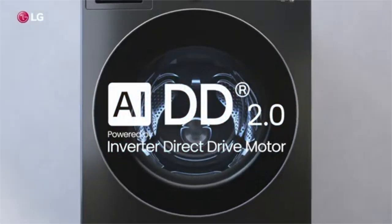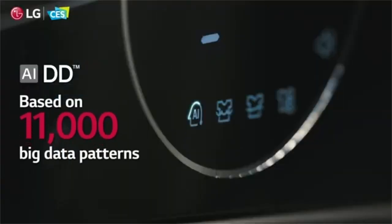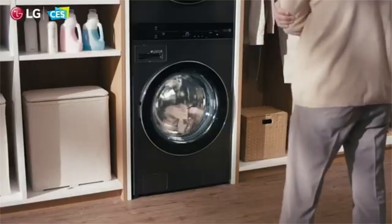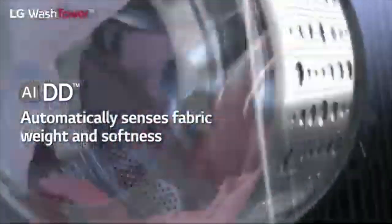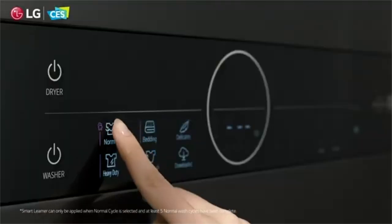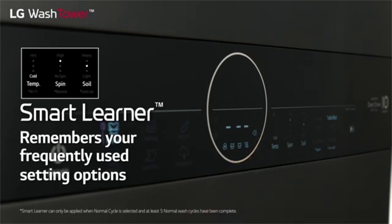The AI Direct Drive, or AIDD, washers sense by determining weight and softness, using 11,000 data points to assess the washer cycle, time, and motion. The dryer will save up to 22% drying time by sensing moisture and softness. The best part is you just hit a button without choosing any cycles and options. The newer AIDD front-load washers introduced in late 2022 incorporated an auto dispenser. The smart learner feature remembers your favorite cycles — for example, washing colors in hot with a cold rinse.